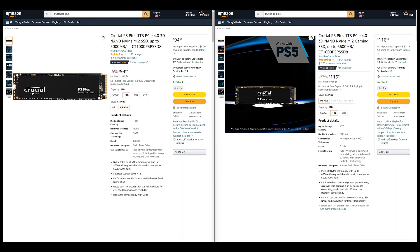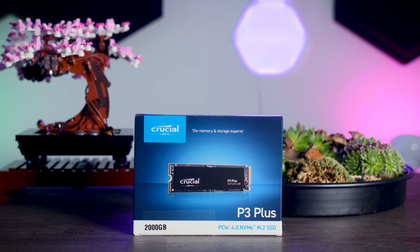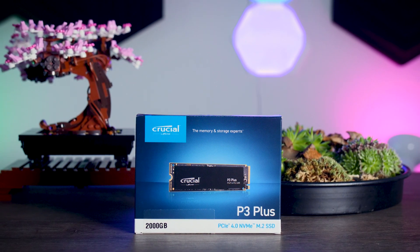In the US, for example, the one terabyte P3 Plus costs about $20 less than the P5 Plus. I would still pick the P5 Plus as a primary drive or when your budget isn't super tight, but if you just want extra storage, this is not a bad way to save some money. As always, make sure to check all the prices in your region at the time of purchase, since prices change constantly and vary by region. Thanks for watching — if this video was helpful, make sure to like it and subscribe so you never miss an upload.